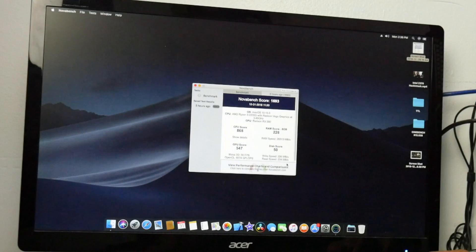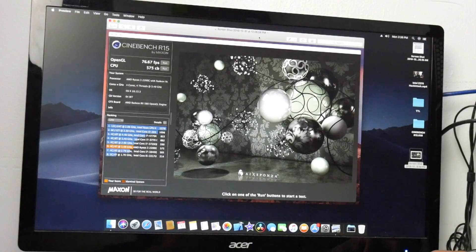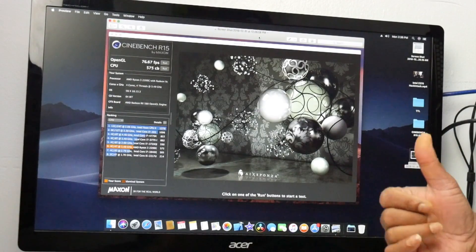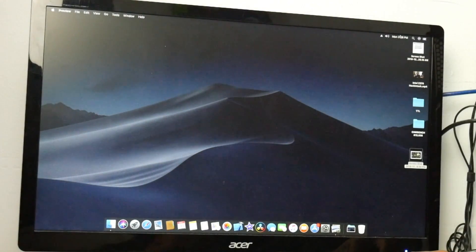The NovaBench disk score was really low because I'm using a cheap Biwin SSD — write speed was around 226 and read speed was around 234, just for testing purposes. The Cinebench OpenGL score was around 7667, which is kind of low. When I tested the same graphics card in my Intel Z370 build I was getting around 140 fps, so the GPU may not be running at 100% — I need to look into why the GPU acceleration isn't fully optimized. The Cinebench CPU multi-core score was around 575.